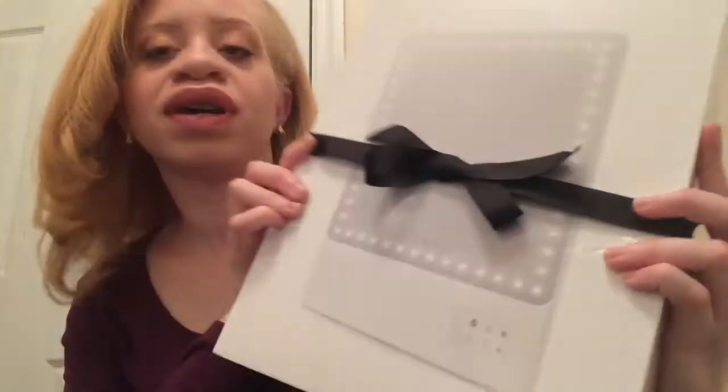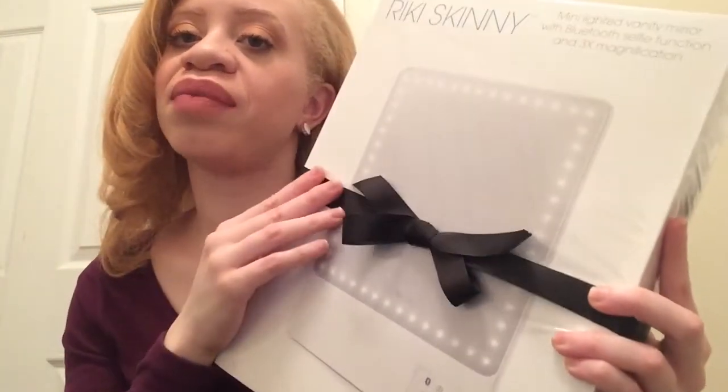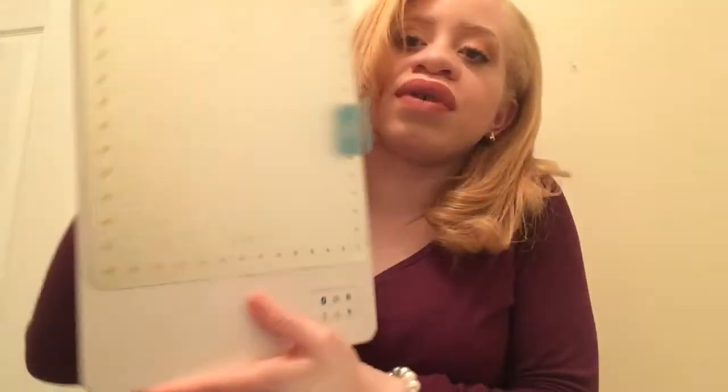This is what it looks like when it comes in the shipping. It comes with a Limelight bow, and on the back you see this cute little heart. This is the actual mirror.